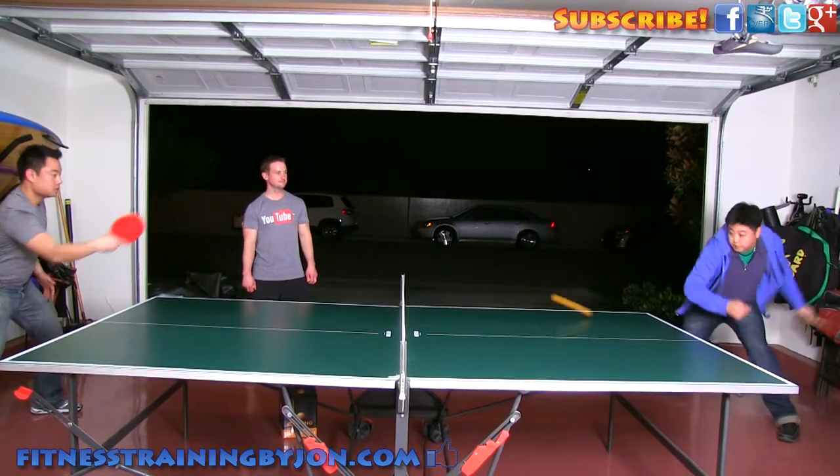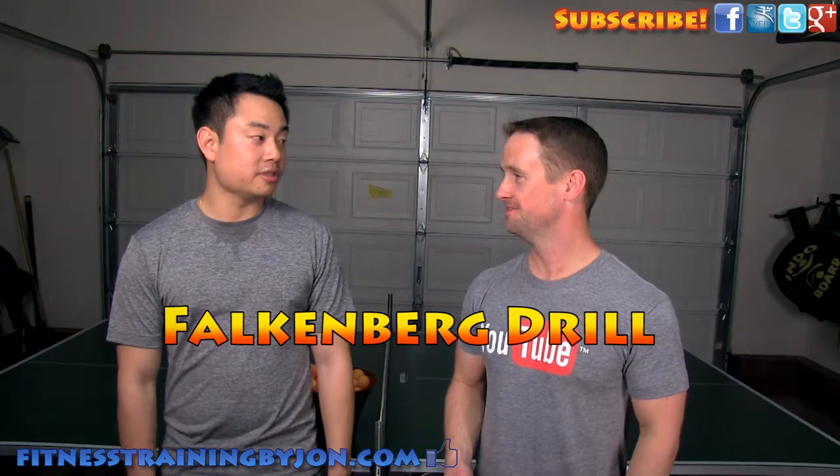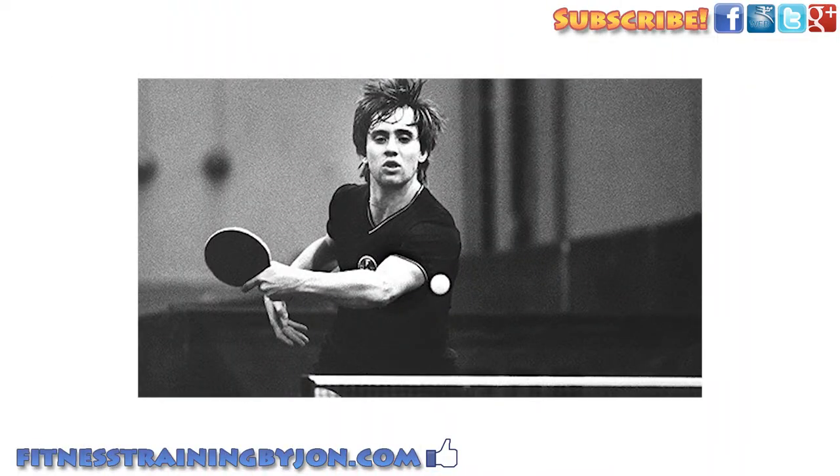I'm here with Tom and Richard from EULA and they're gonna show me some awesome ping-pong drills. Today we're gonna try out the Falkenberg drill. It's a very famous drill that was actually made famous by Stellan Bengtsson, who is the youngest world champion. So you're gonna try this out and maybe you'll become a world champion.